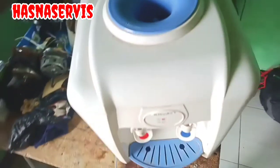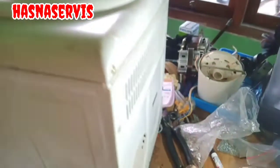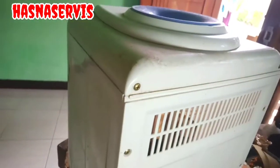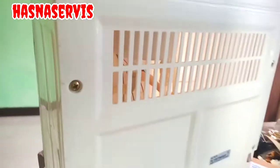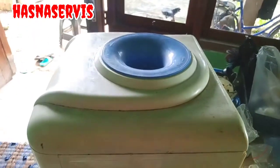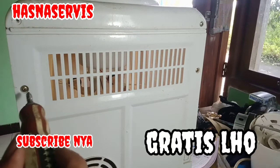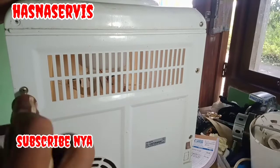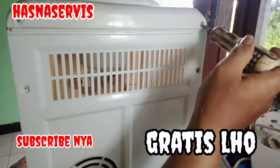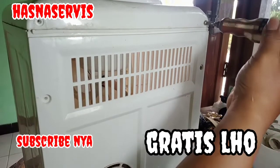Sebelum lanjut nonton videonya, tak bosan-bosan saya mengajak anda untuk tekan tombol subscribe dan loncengnya. Bagi pemirsa yang sudah mensubscribe channel ini saya ucapkan banyak-banyak terima kasih, dan yang belum silahkan subscribe. Semoga video ini bermanfaat dan menginspirasi.